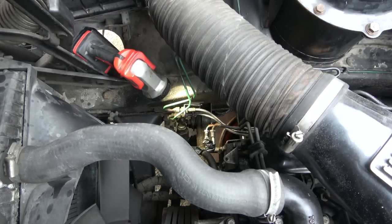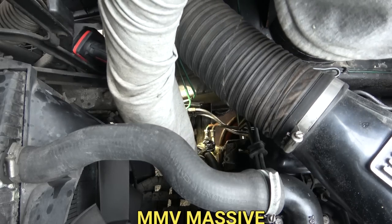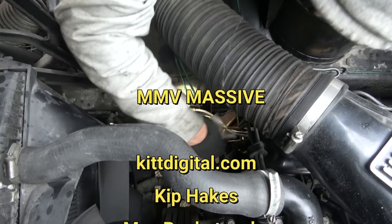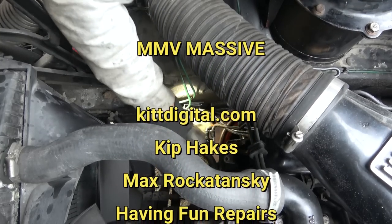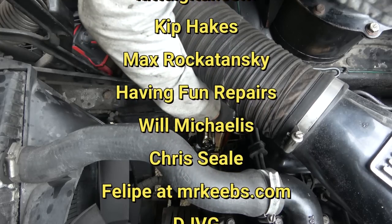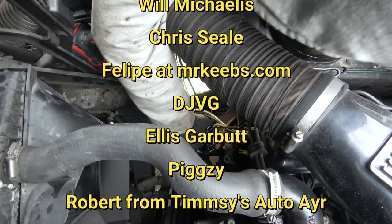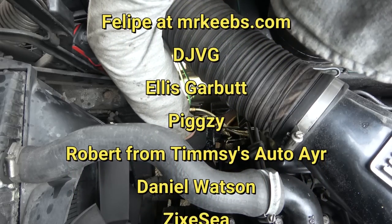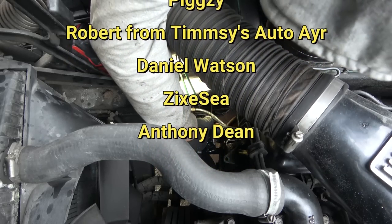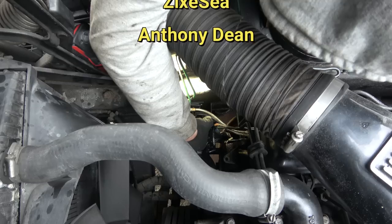Let's give a shout out to those Patreons that support at the top level - the My Mate Vince Massive. This month the members are KipDigital.com, Kip Hakes, Max Rokotanski, Having Fun Repairs, Will Michaelis, Chris Seal, Felipe at MrKeeves.com, DJVG, Ellis Garbutt, Pixie, Robert from Timsey's Auto Air, Daniel Watson, Zeke C and Anthony Dean. Thank you guys - now let's watch this pain that I'm suffering.